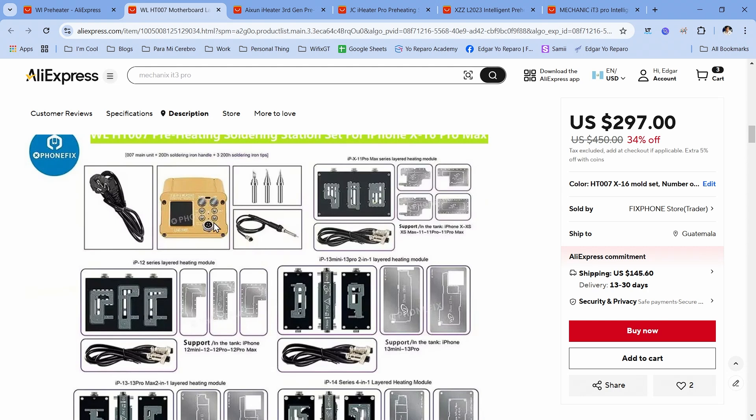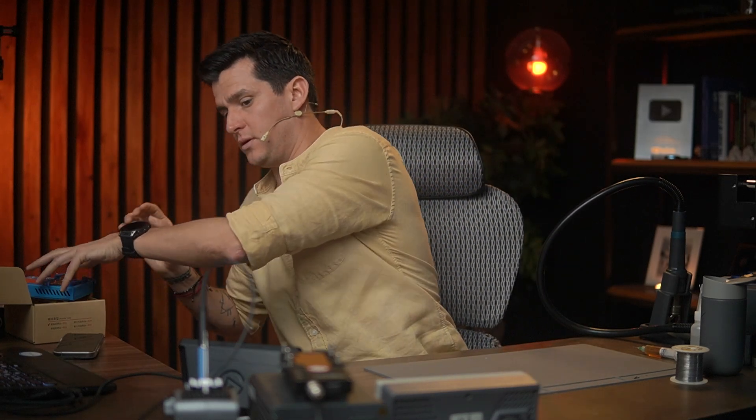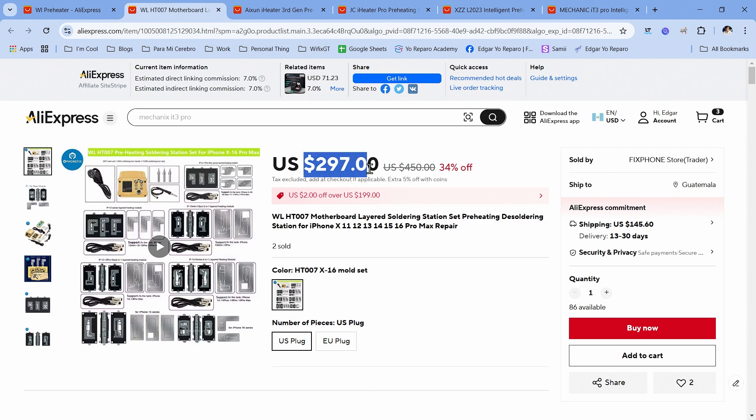The thing I don't like about the WHT-007 is that there are too many components — you have a main station, and every time you need to work on a different board or model you have to swap things out and reconnect. I prefer having just one station with interchangeable plates. I like to keep my workstation clean, so having too many pieces isn't ideal for me. But the WHT-007 does work very well. The price is about $297. I had one before, sold it because I wasn't using it as much, and now I'm using the Axiom and the L2023.